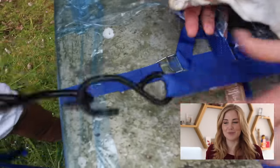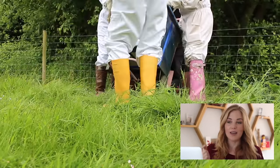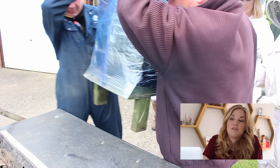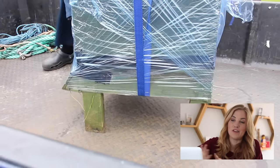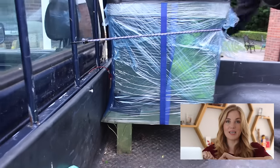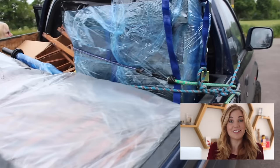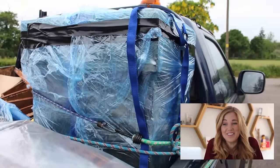A couple more ratchet straps later just to make sure the cling film was really secure, and we loaded the hive into a trolley. We got the car as close as we possibly could to the hive and eventually we lifted it onto the back of the truck, where we put it in the corner and used some bungee cords to hold it in place. Then we actually surrounded it with a whole bunch of extra beekeeping gear just to keep it steady, and then we were ready to go.